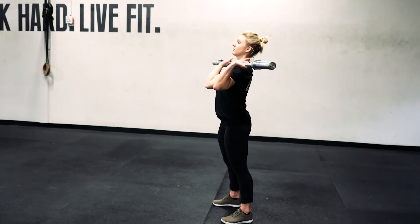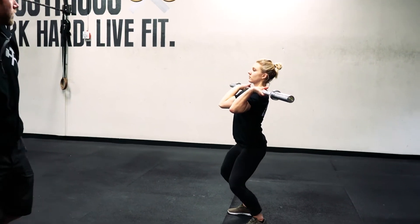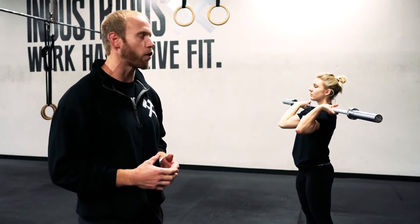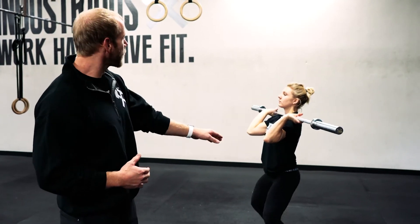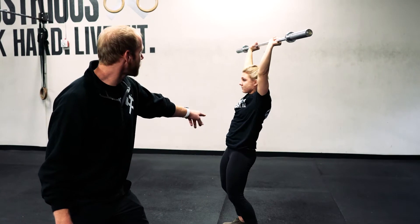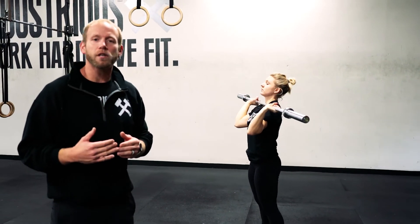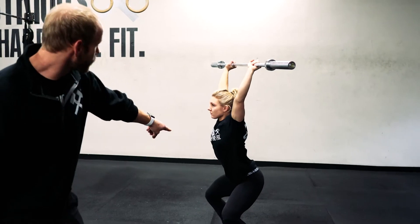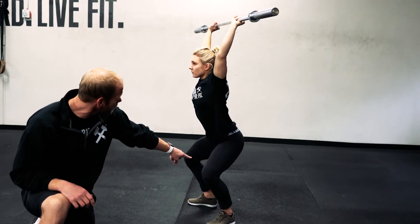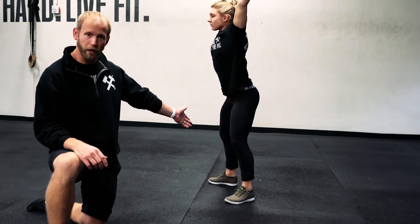Just so we're all on the same page, we're going to show you what we want it to look like. The most common mistake we see as it relates to receiving a power jerk or push jerk overhead is when people keep their hips underneath them, as opposed to thinking that when you catch the barbell on a power jerk, it really should be at the start of your squat. This is where we want you to catch. On the elite end of the spectrum, this should be able to be ridden all the way down into a squat jerk.